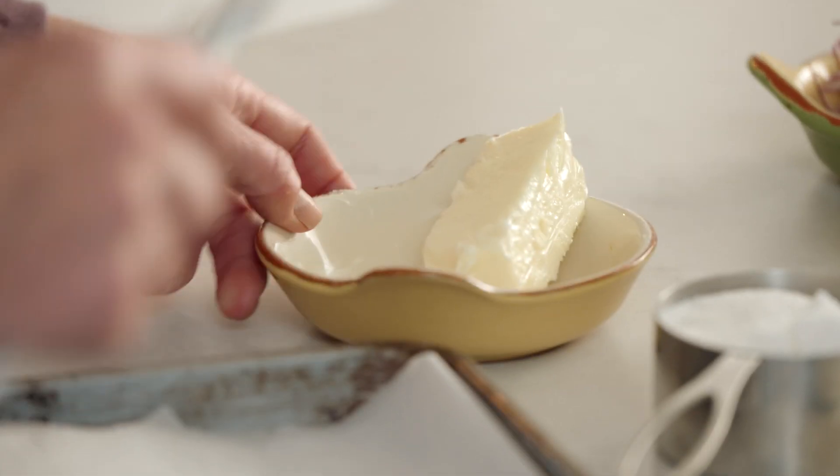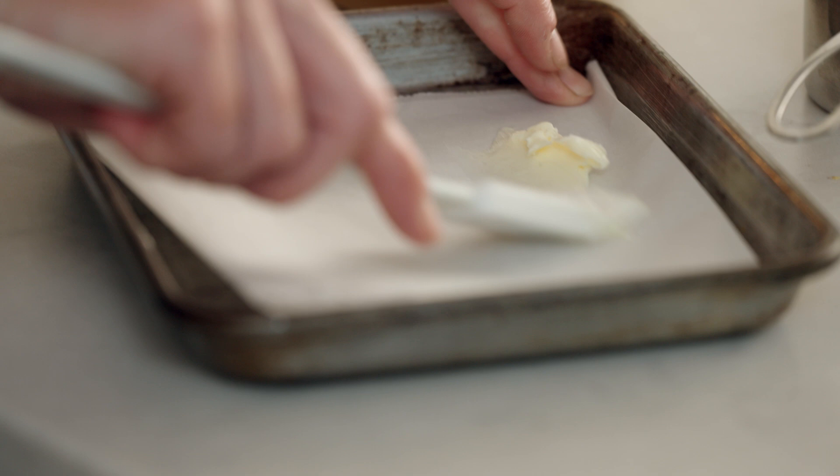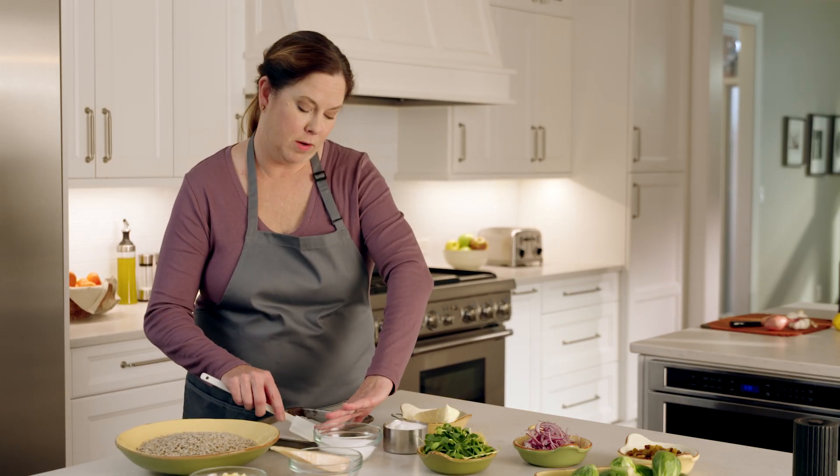The first thing we're going to do is make our sunflower seed brittle. Sunflower seed brittle is very simple to make using only four ingredients: butter, sugar, salt, and sunflower seeds. The first step is buttering your sheet pan. I put a little bit of parchment paper on my sheet pan because it makes it very easy to break up the sunflower seed brittle and also keeps it from sticking to the pan, which makes it much easier when it comes to cleaning.